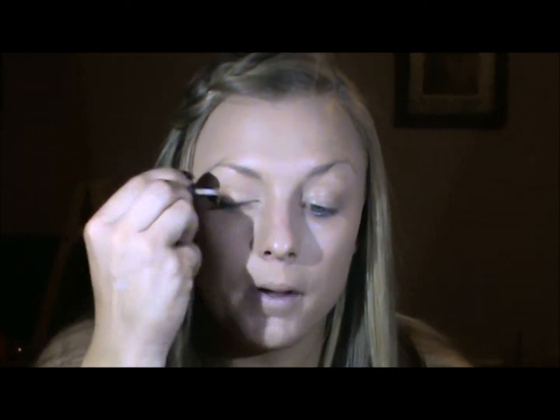From here I'm going to put a Smashbox primer all over the lid, and then I'm just going to buff that in with my finger. Another good primer that would work really well for this look is the Urban Decay Potion, but it comes in a really shimmery champagne color. I want to say it's called Sin or Sinful — I'm not sure. But that one would be perfect for this look.